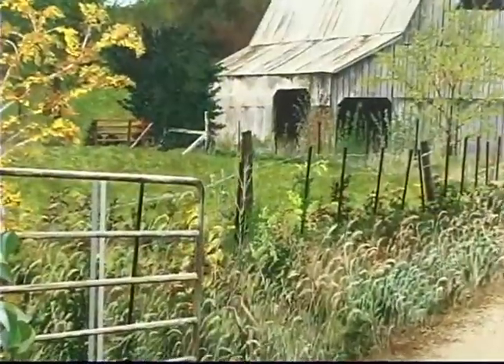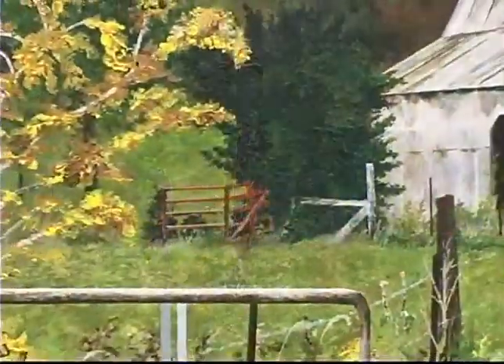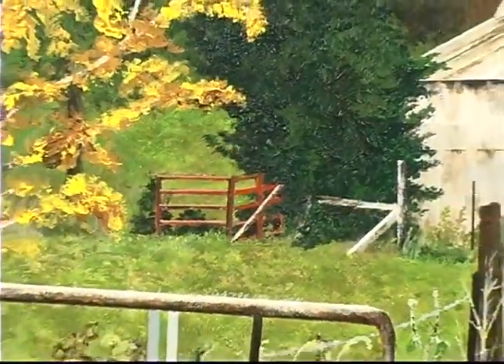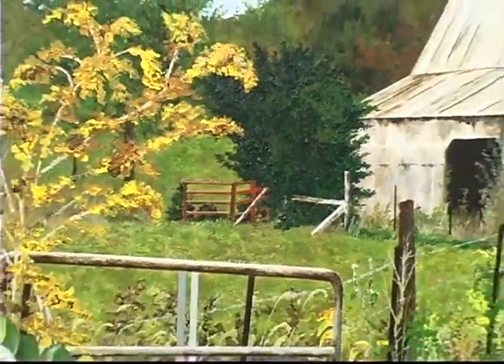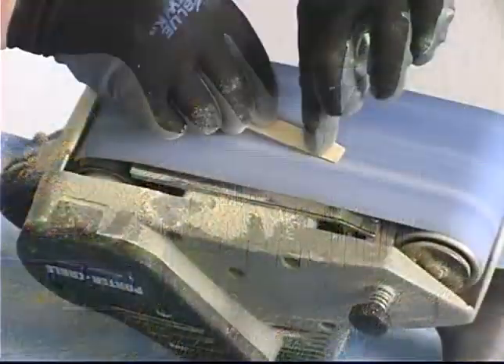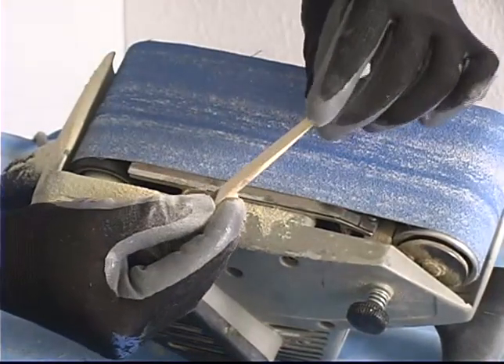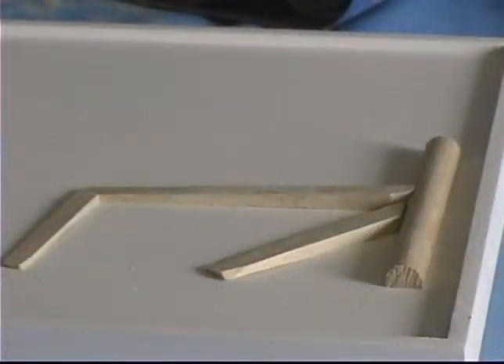At one time or another, we used to stretch the wire with a tractor, or sometimes even a pickup. Anyway, after the wire was stretched, it was a simple matter of nailing it to the post, where the braces would keep the fence tight and straight after completion. Here the backside of these pieces were also sanded to achieve dimension on the flat surface.